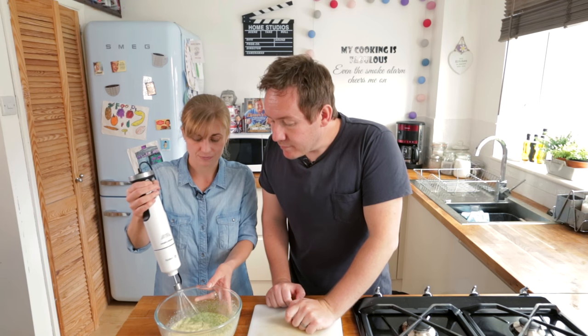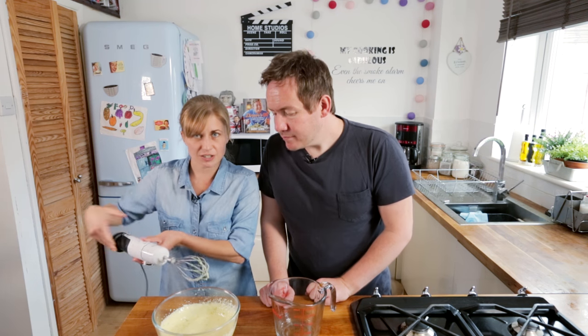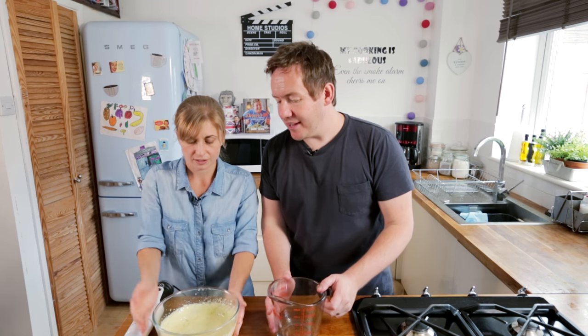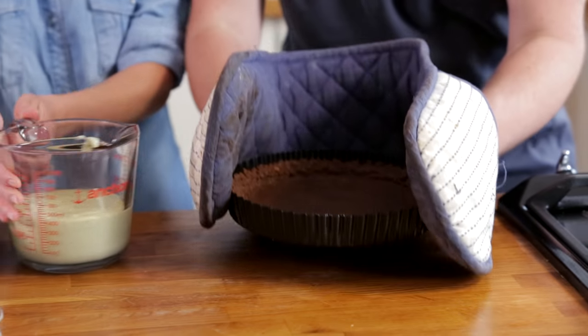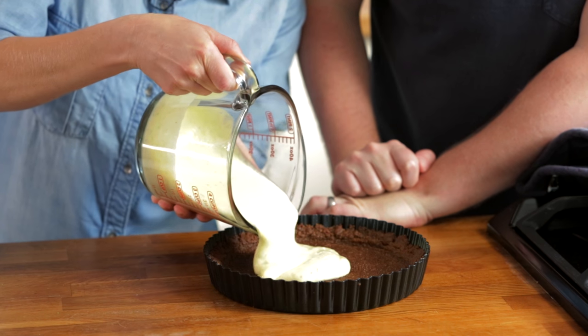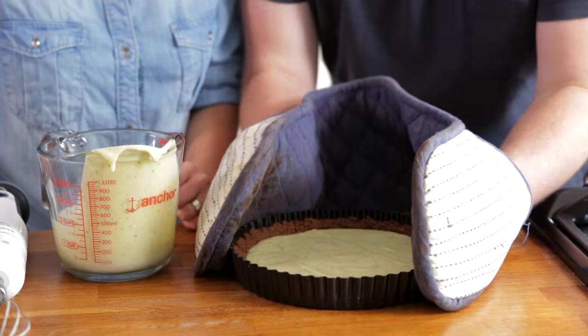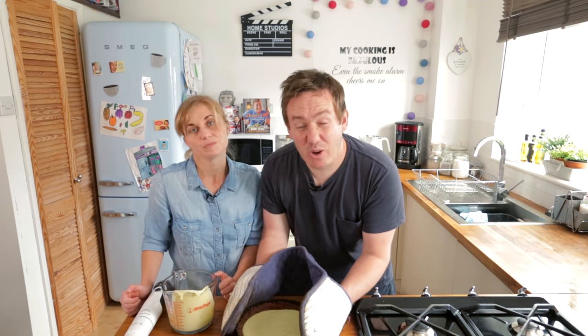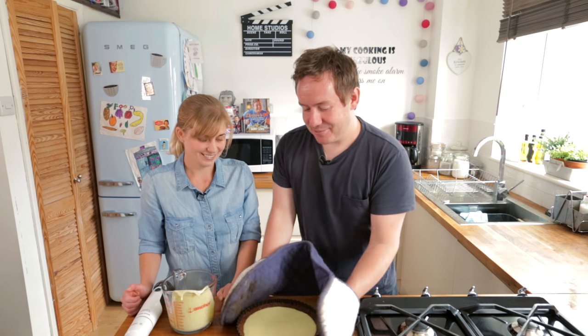Now we're going to whisk it up again. It has gone a slightly green colour — a little bit of an incredible Hulk vibe going on there. It's nice and thick. I'm going to pour this into the jug and put it into our base, which we've just got out of the oven. Be very careful — as it is loose-bottomed, if you hold it from the bottom when you take it out of the oven it's going to go. Let's get this filling into the centre of the base, give it a little shimmy to help it find its way. Don't do it with your bare hands because it will be hot.